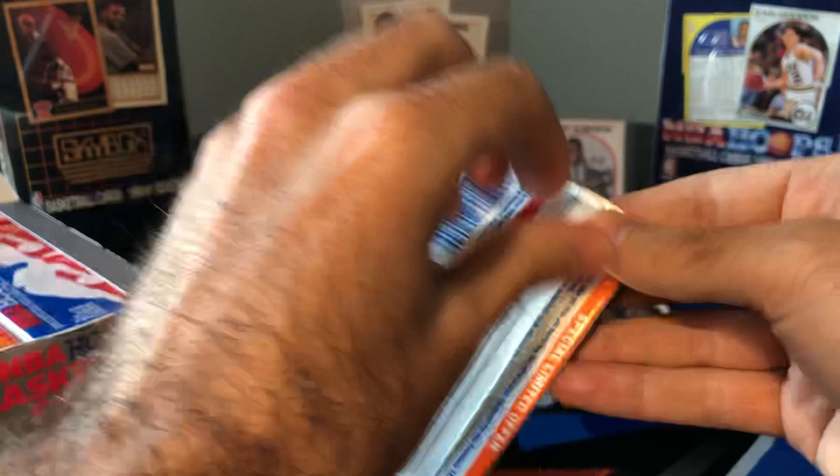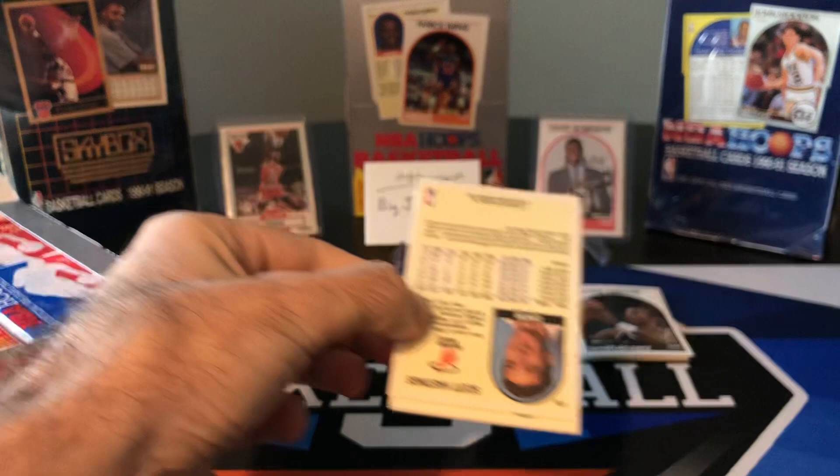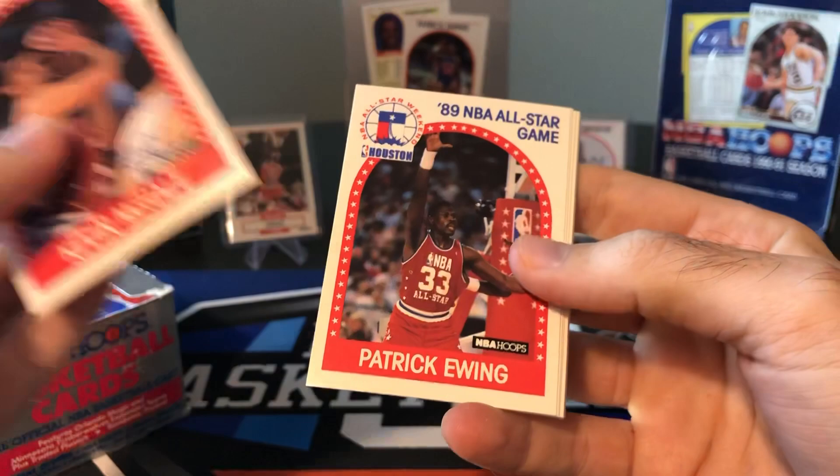These cards definitely feel old — they're kind of papery and flimsy. Even the paper cards today feel a little more substantial than these old paper cards. This is a big box, 36 packs, so we'll try and break this up. There's another Kevin McHale and an Ewing all-star.